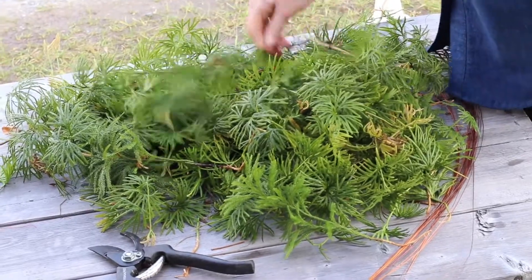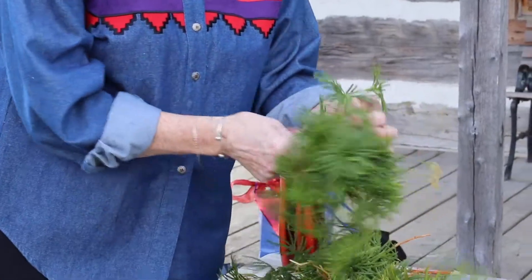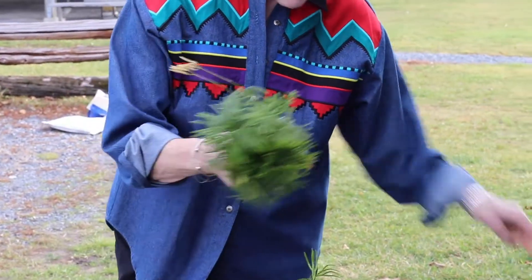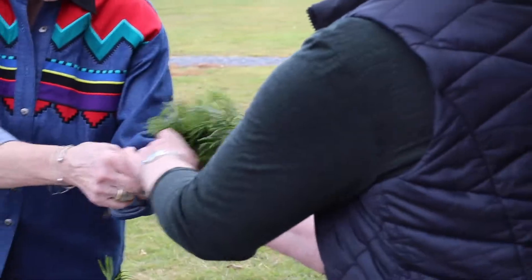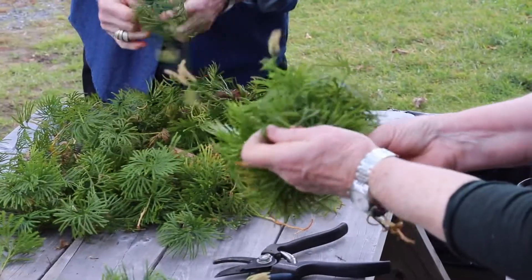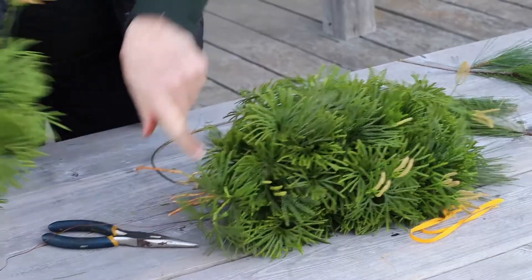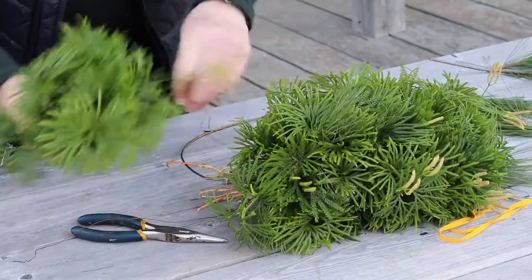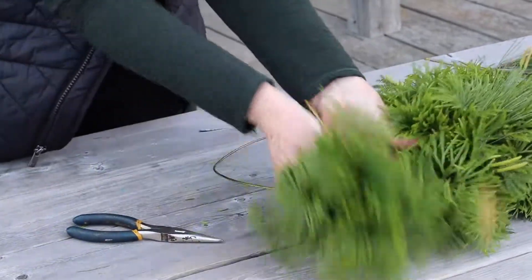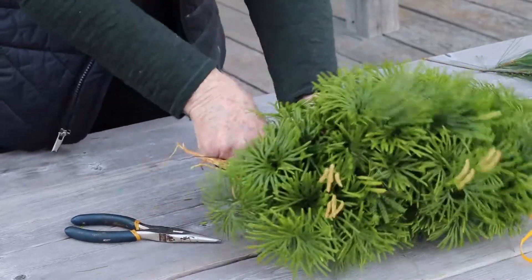I'm just choosing the greens and then putting in one of what we call the candles. Making a handful — we call these bouquets — trying to have at least one candle and some ground pine, just to get a little bit more color. I'm alternating them from side to side and you just put them on top of the last bit of stems and then wire them in place.